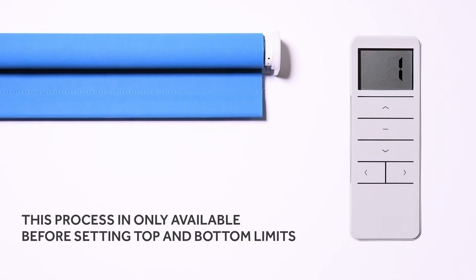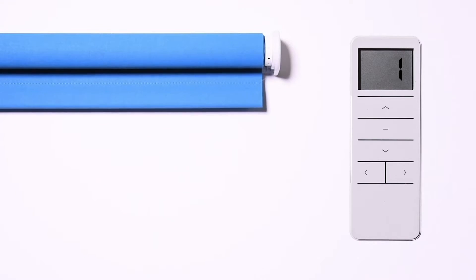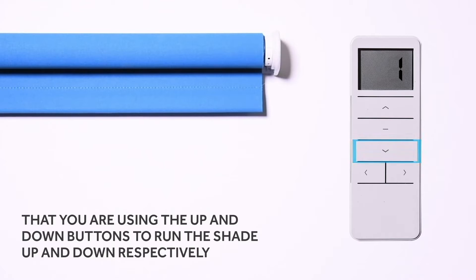This process is only available before setting top and bottom limits, so confirm the configuration is correct before moving to the next step. From this point, the following instructions will be presented with the assumption that you are using the up and down buttons to run the shade up and down respectively.